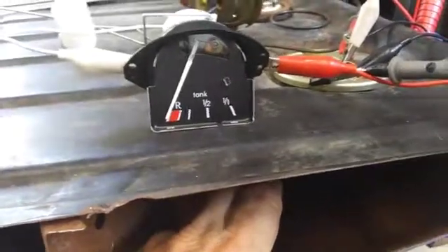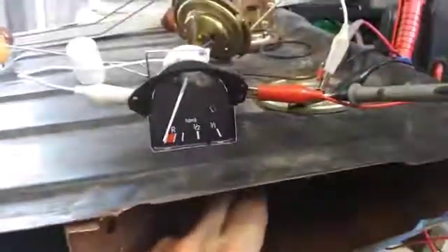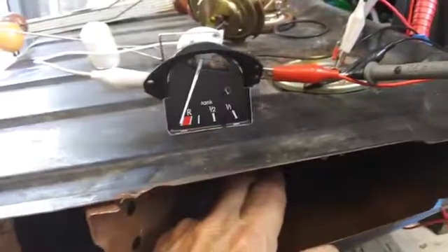That concludes testing with a calibrated gauge, the 7.5 volt regulator, and the Mexican sender.